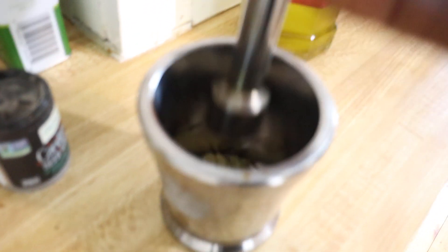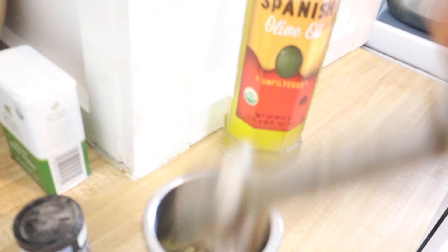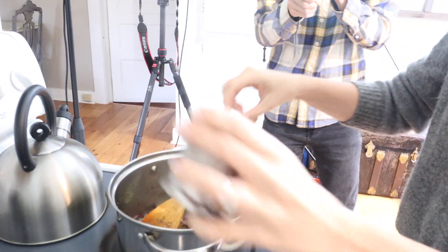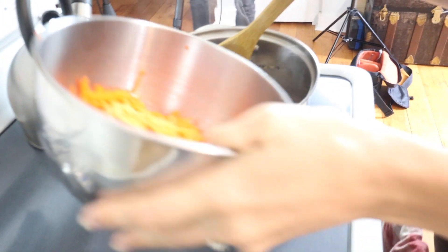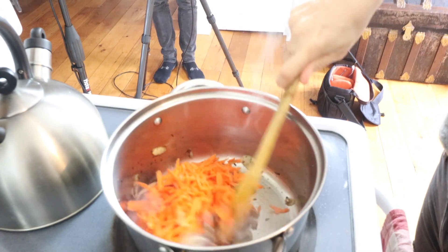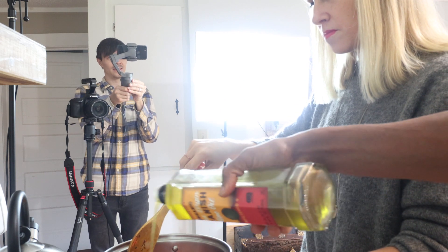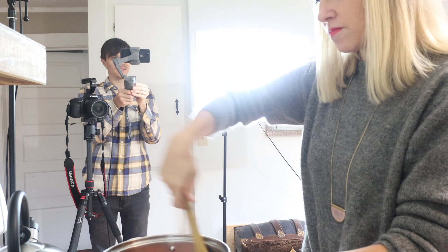Now we're adding two whole shredded carrots. We're gonna cook everything together for about ten minutes. I'm gonna add one or two more tablespoons of olive oil because it seems a little dry. A good thing about olive oil is it doesn't smell when you add it raw.